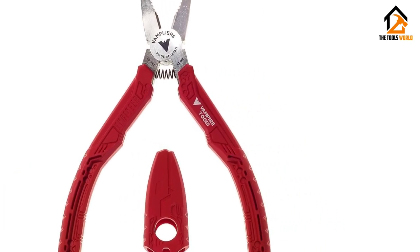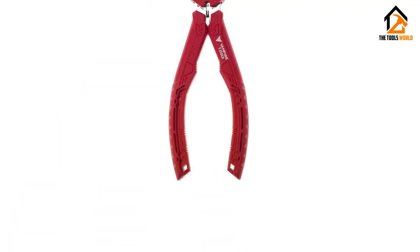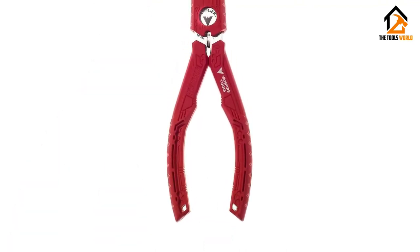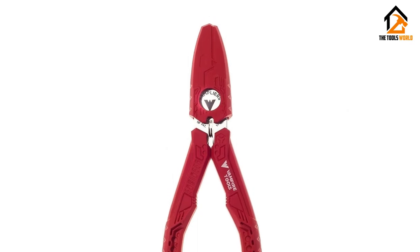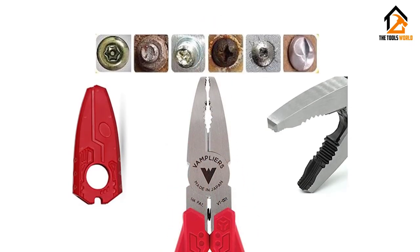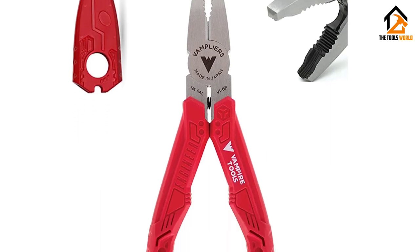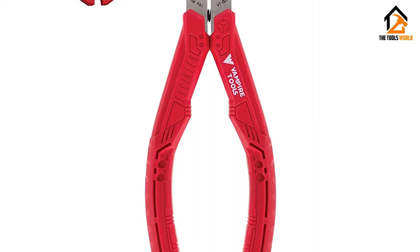We also like the ergonomic handle grips made from eco-friendly elastomers. If you've ever had to remove rusty, jammed, corroded, or stripped screws, you'll appreciate what this set of pliers can do. However, the handle grips tend to slip off at times, and when you're dealing with stubborn screws you'll have to put in more effort. The pliers may also break when removing heavy-duty fasteners.